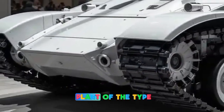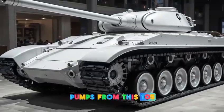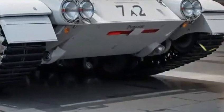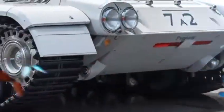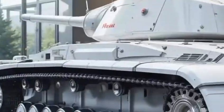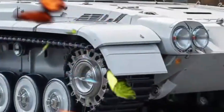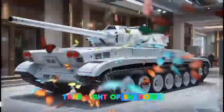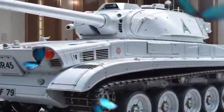The main firepower of the Type 74 comes from its 105mm rifled gun, a Japanese-produced variant of the British Royal Ordnance L7 gun. This same gun was used on NATO tanks like the Leopard 1 and M60 Patton. The Type 74 could fire various rounds, including armor-piercing, high-explosive, and even anti-tank-guided shells, making it a versatile weapon on the battlefield.